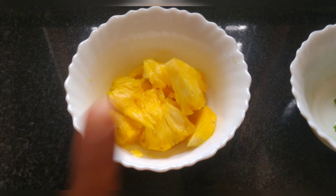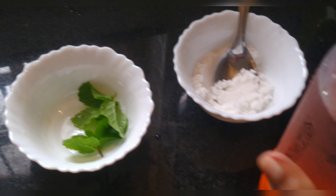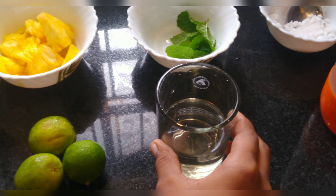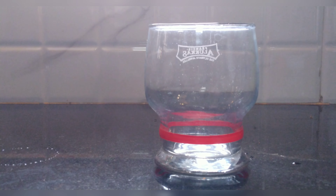Now let's start. I have put some pineapple. We will add mint leaves, salt, soda, sugar syrup, and lemon. Put some pineapple pieces in a glass.